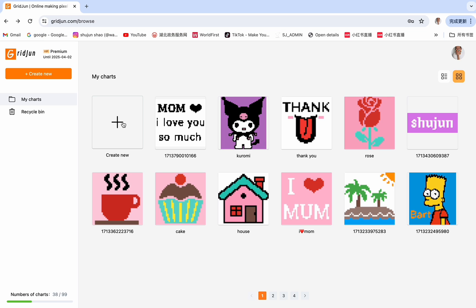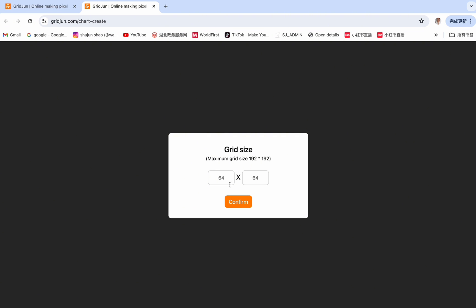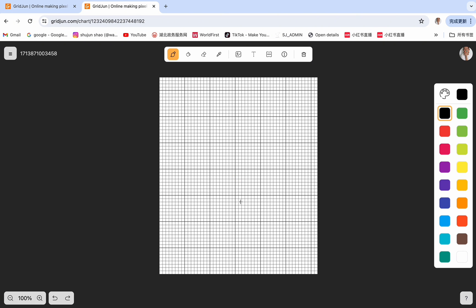Click on the create new button and enter the number of columns. The number of columns means the stitches of each row. You can enter any number smaller than 192. Let's say 50 for the columns. And here are the rows of the pixel grid — let's say 60. Confirm. Now we can start to paint.